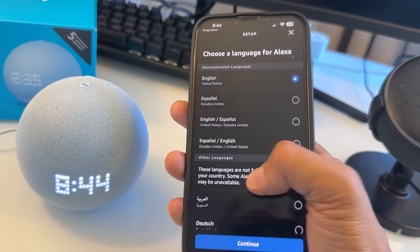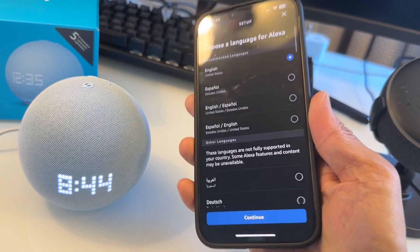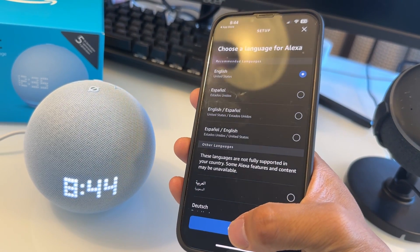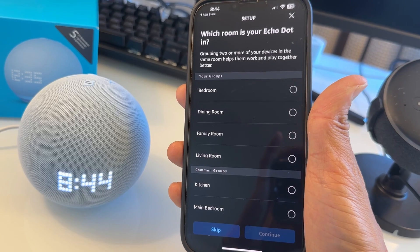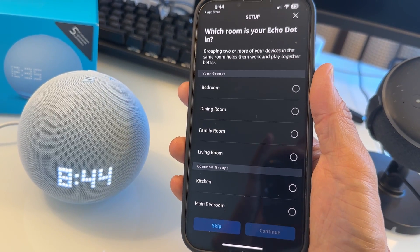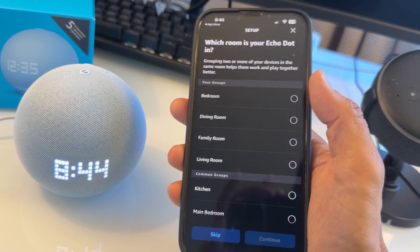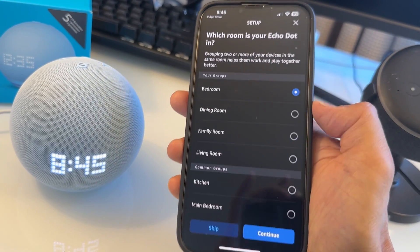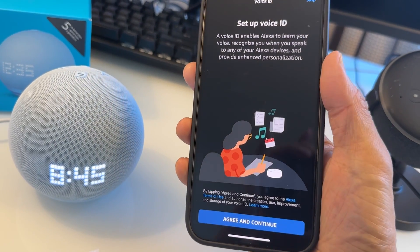Select your language right here — there are a lot of languages. So if English is not your default, just select a language, then tap 'Continue.' It then asks which room your Echo Dot is in, so you can have different devices working together. I'm going to select 'Bedroom.' You can add another room if you want, then hit 'Continue.'